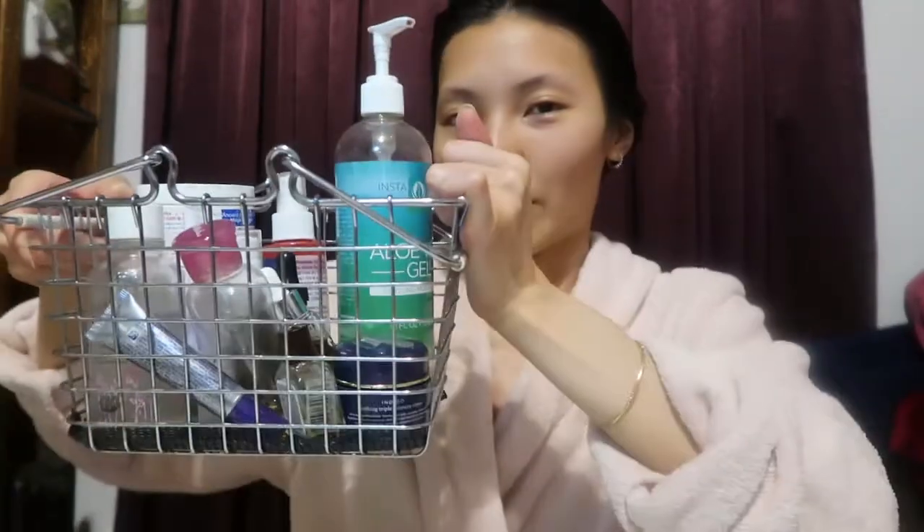I took my mask off and my face feels really, really soft. Sorry for the change of venue — I was a little out of breath so I had to sit down. Now that I have my mask off, I'm going to go into the rest of my skincare routine. Here I have my skincare basket that I carry from my room to my bathroom every morning, though I don't leave all my skincare products in there — some I leave in the bathroom, but for the most part I keep them in my room.